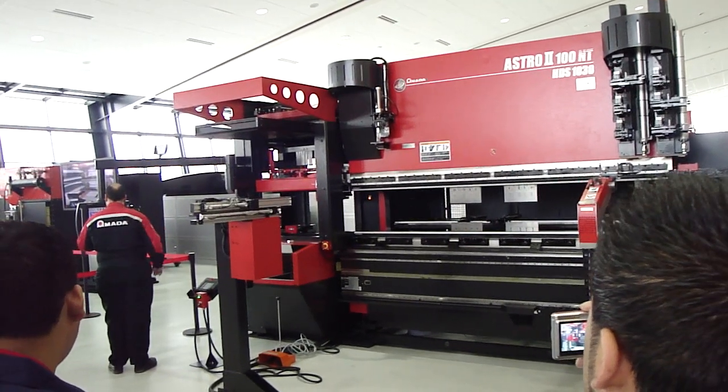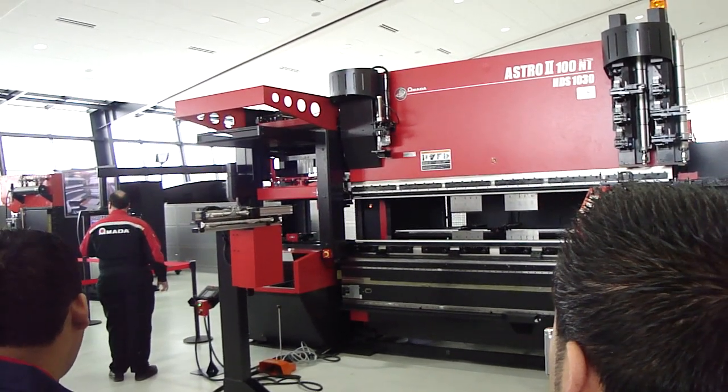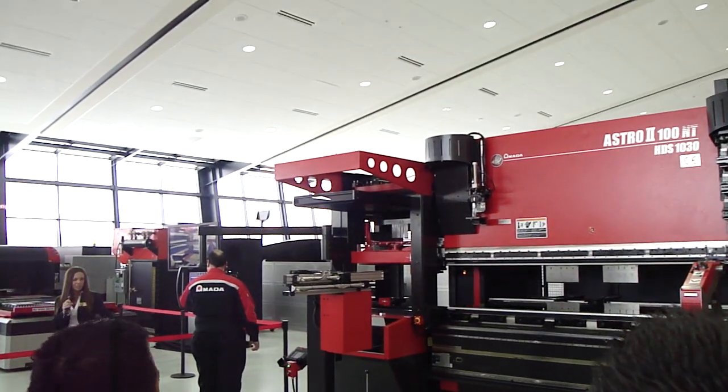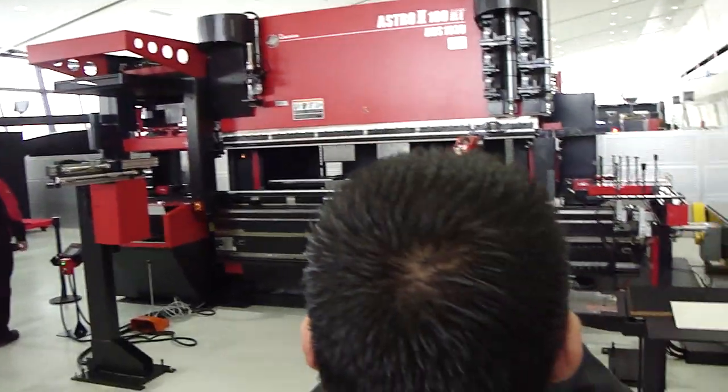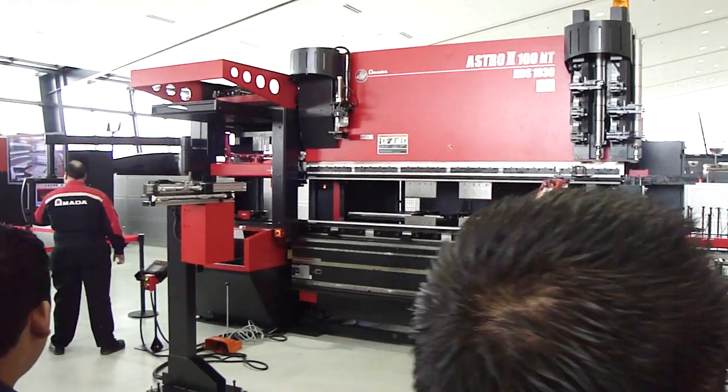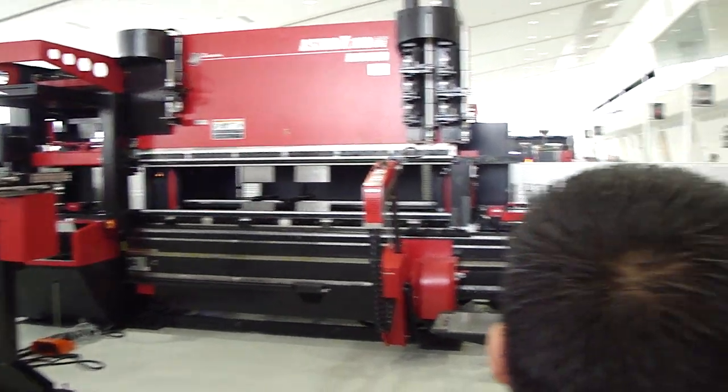If I could do magic, I would right now, but I can't. So we have to shut down our machine. What I'll do is tell you a few other features, and we'll run the part later as you guys have a chance to walk around on your own.